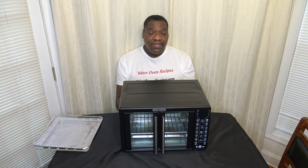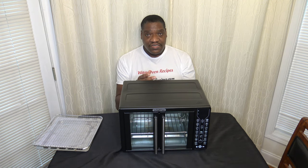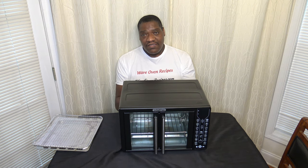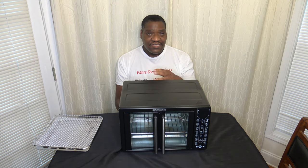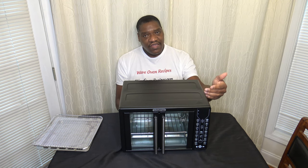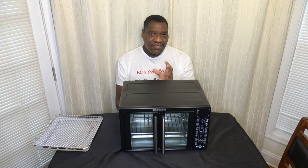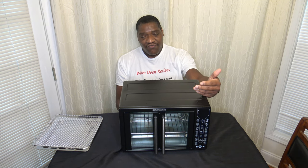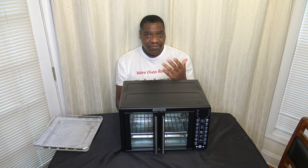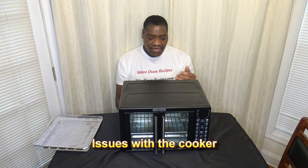Overall the cooker is able to cook things pretty evenly despite the gap at the front. You will notice that food toward the front may take a little longer — your proteins may take a little longer to cook in the front than the back. But you don't necessarily need to spin things to get browning; things seem to brown pretty evenly because the air fry fan is right there on the side. Meats especially aren't going to cook as fast up front, so that's just something to keep in mind.